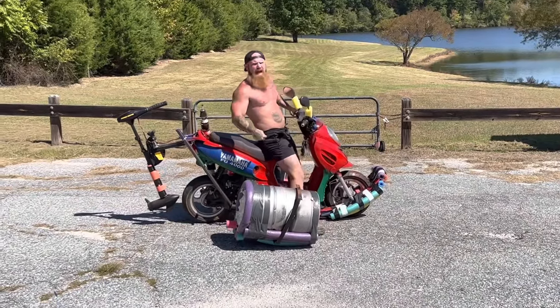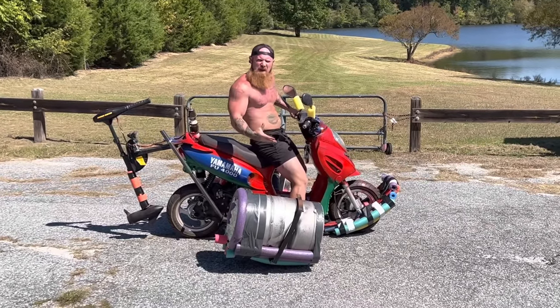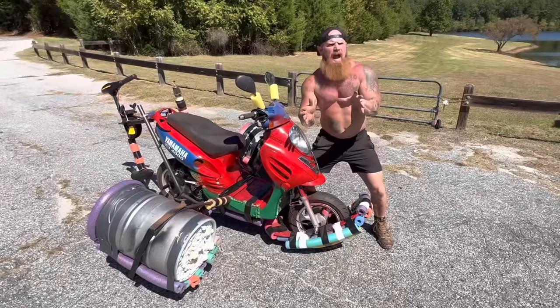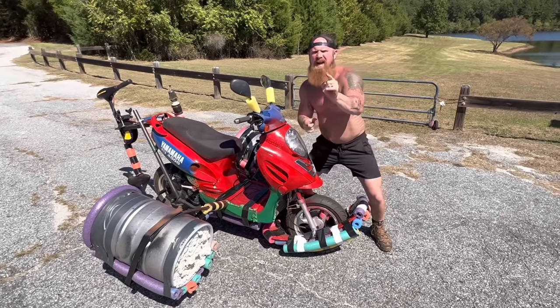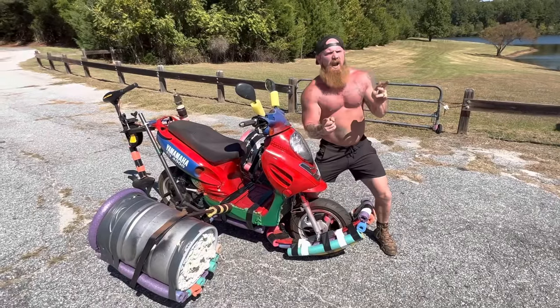Hello America! Y'all check out my brand new state-of-the-art aquatic machine. This is the Mo-ski. Now, a lot of you are probably asking yourself, what is a Mo-ski? Well, a Mo-ski is kind of like a jet ski, except a Mo-ski is a lot cooler and a lot more practical.